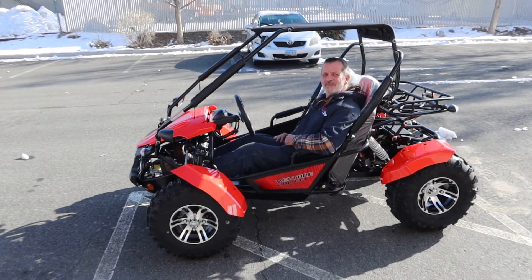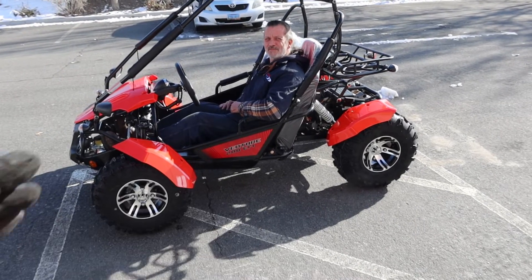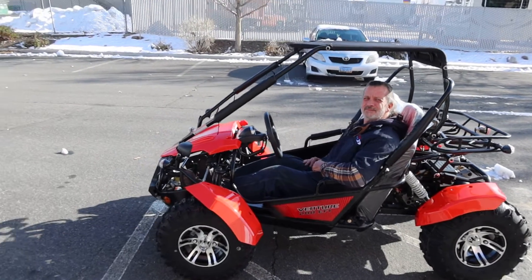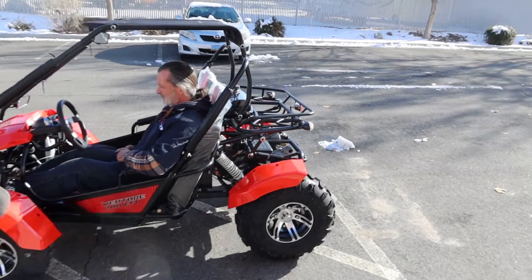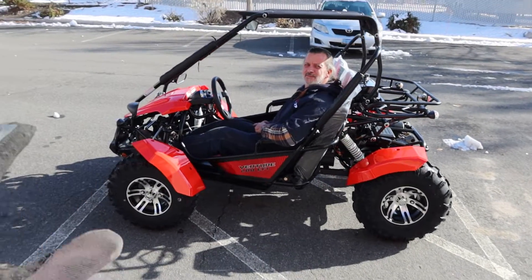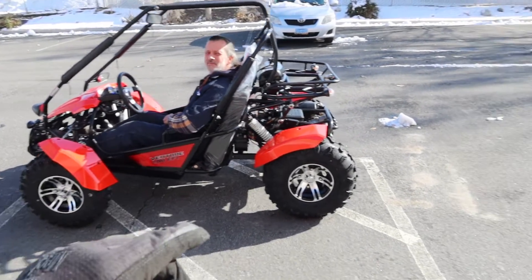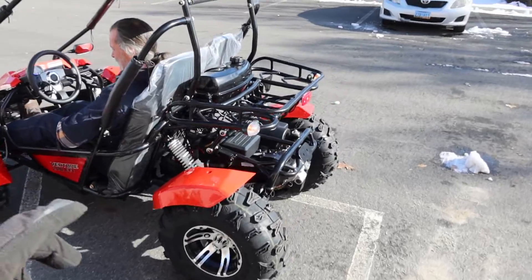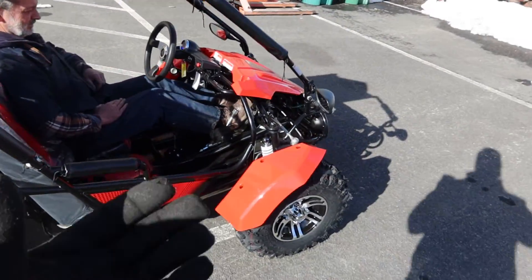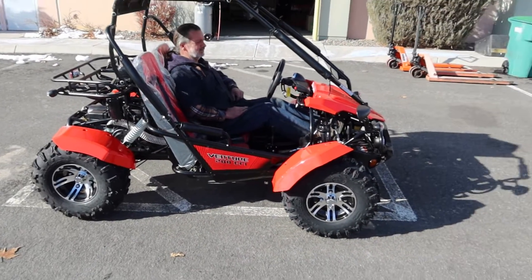When you order this online it arrives in a very large crate. Assembly is required and setup instructions are not included, but the hardware is labeled. Importantly, batteries are not included — we as a dealer had to supply our own. I confirmed this with the supplier, both Patassi and Apollo: they do not include the battery on this unit. Be prepared to buy one. We're using a true gel technology 7 AH battery on this model and it powers it up just fine.